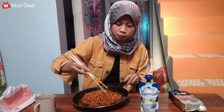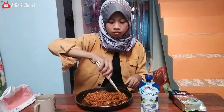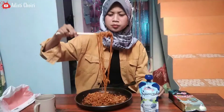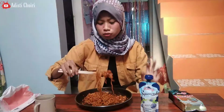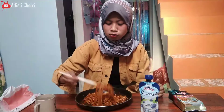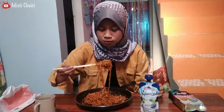Sebenernya kalo makan pedas tuh gak boleh berhenti, karena kalo berhenti bikin tambah pedas. Sebenernya pengen sih mau nambah rumput laut, tapi makin pedas rasanya. Coba nanti dulu ya nambah rumput lautnya. Kalian jangan heboh — 'Nambah dong dis, nambah dong dis' — ntar dulu, oke? Ini dulu. Aduh, kok banyak lagi? Eh, gak boleh. Sekarang lain.